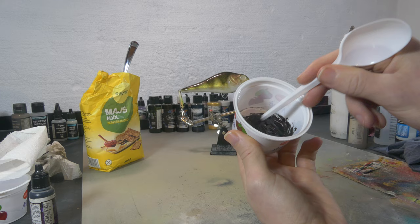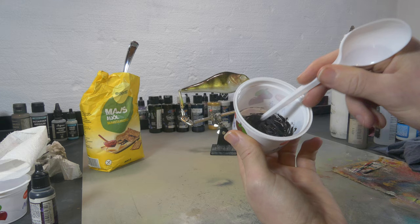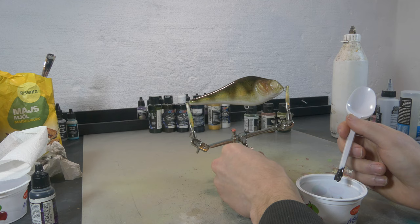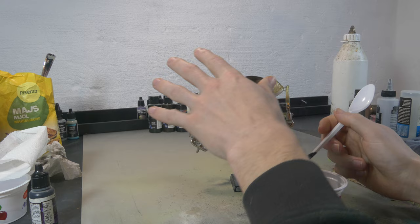The consistency is now way thicker — I can move it around and it doesn't really run down anymore. I'm gonna put on our first layer of resin mixed with cornstarch and just outline everything that needs to be black.